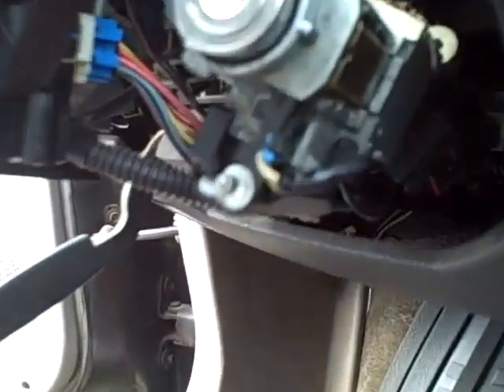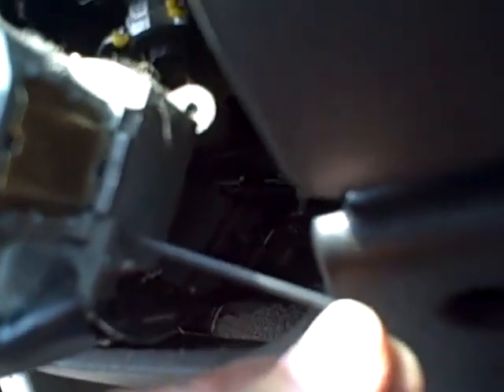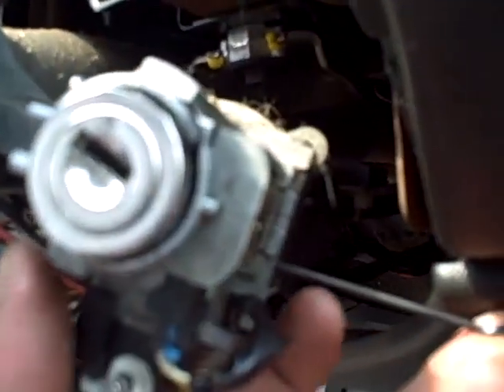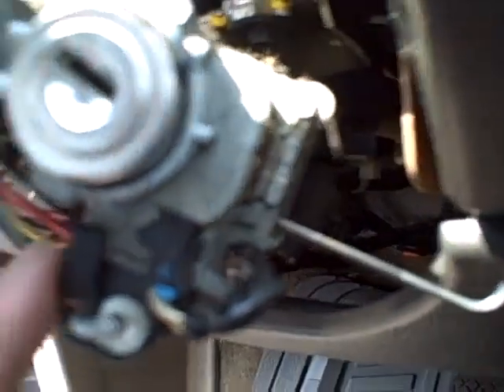If you look all the way back here, there's a little hole that you can fit a tiny allen wrench into. The trick is it's not a straight-in button — you can see this is towards the bottom of the lock cylinder. You're going to go underneath the lock cylinder and push up.